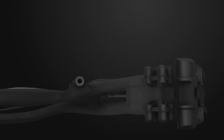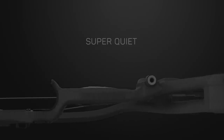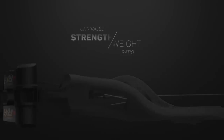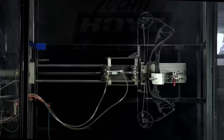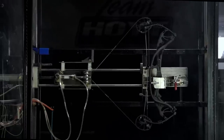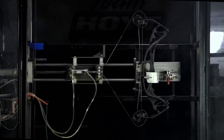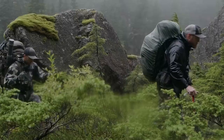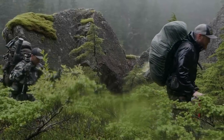Not only is the all-new Carbon RX3 super quiet, it's super tough. Carbon's strength-to-weight ratio is unrivaled. Just to earn its badge, the Carbon RX3 had to survive our merciless 1,500 dry fire test and 1 million cycle tests at 80 pounds and 30-inch draw. Nothing survives the most brutal hunts in the world and performs like Hoyt Carbon.